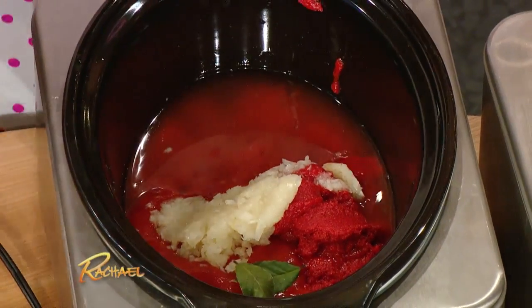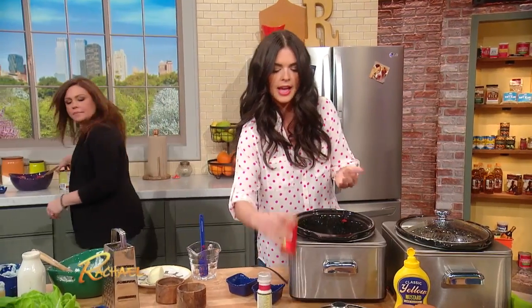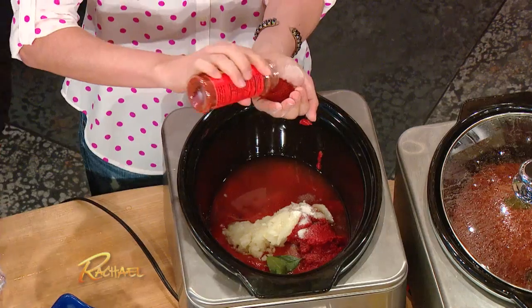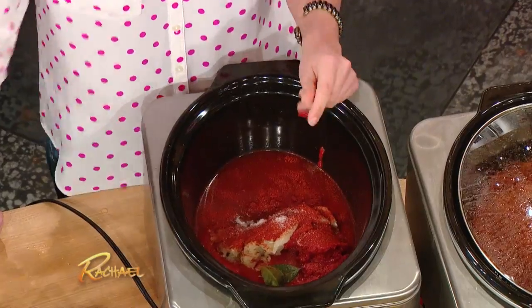And a couple of bay leaves, a little garlic salt and chili powder — put about a palm full. And some salt, a little pepper. That's it.